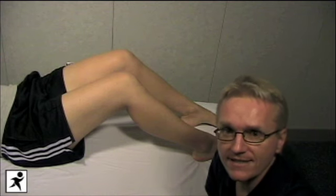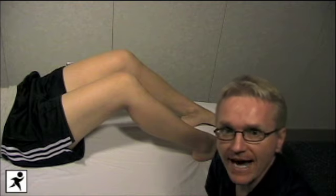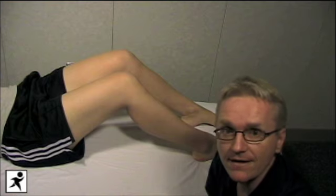We're now going to move on to testing the menisci in the knee — the lateral and medial meniscus. They're fibrocartilaginous rings that act as shock absorbers in the knee. If a meniscus becomes torn, it can cause pain, swelling, or locking of the knee.